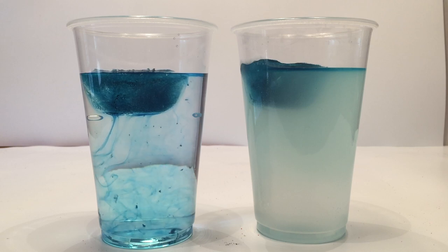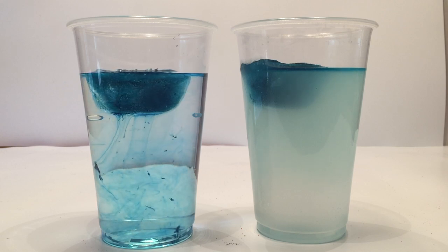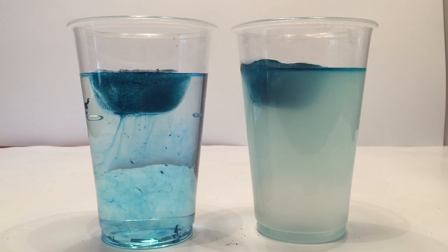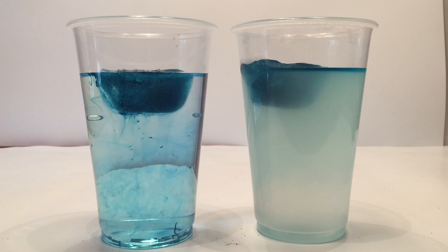So the science behind this. I love the results of this experiment because it really surprised me. When I put salt on an ice cube, it melts the ice cube very fast, so when I saw this experiment I couldn't believe my eyes. The ice cube in the salt water started melting much slower than the one in the fresh water.